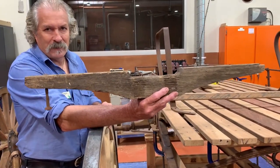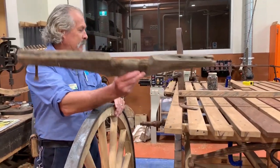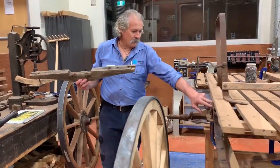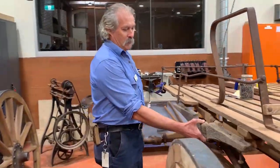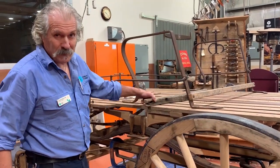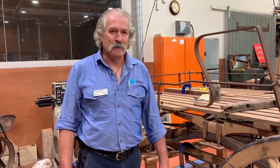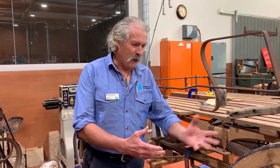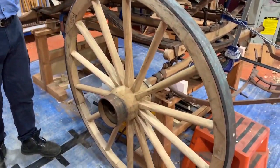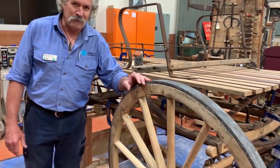The vehicle was probably made in Queensland, and maybe out west at Longreach. I've used some of these forms to replicate the bolster, for instance, that mounts on the longitudinal springs. All of the metal work was here — everything except the wheels. We sort of know the size of the wheels, but there's no tyres, no bands or bonds, but the axles and everything's there. So what this enabled us to do was to work out what the vehicle is.